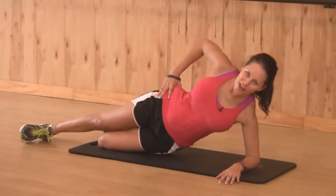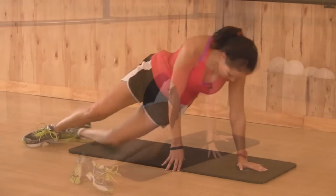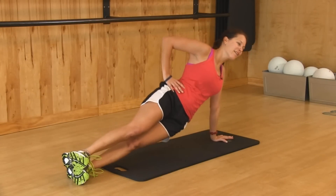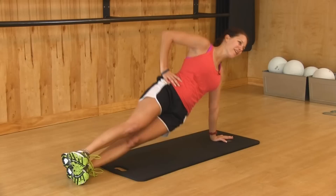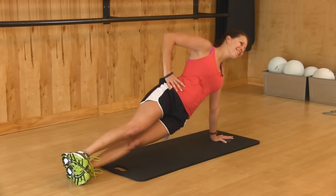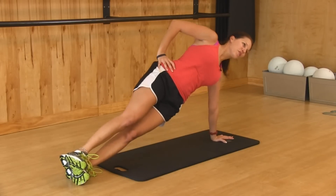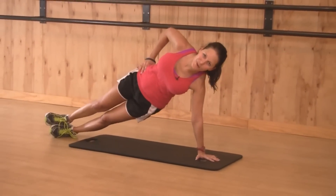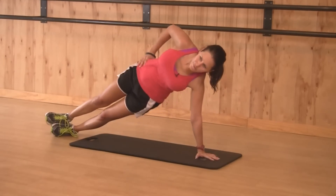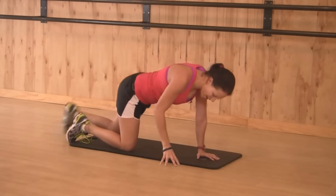Then we're going to take that more challenging version right here. Take your palm — make sure that your shoulder is in line with your palm and that your feet are stacked. 15 more seconds right here. You can do it. Put that smile on your face. You know it's good for you — it's good for your obliques, it's good for your arms. Another compound movement. Just five more seconds. Four, two, and one. All right.